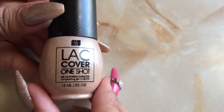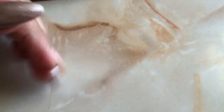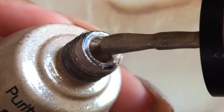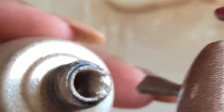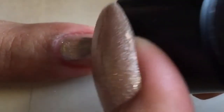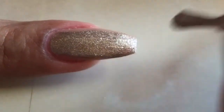Now that I've shown you what the solid colors look like, let me show you a glitter one. Look at the consistency of the product — it's not running at all. You can use these gel polishes for any type of nail art instead of using the regular acrylic paints that we're used to, since this product doesn't run.